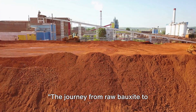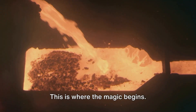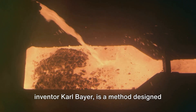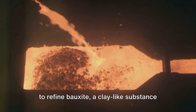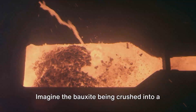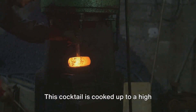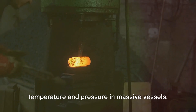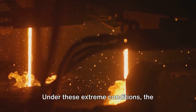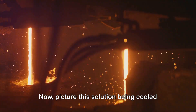The journey from raw bauxite to aluminum foil starts with a process called the Bayer's Process. Named after its inventor Carl Bayer, it is a method designed to refine bauxite, a clay-like substance that's rich in aluminum. The bauxite is crushed into a fine powder, then mixed with sodium hydroxide. This cocktail is cooked up to a high temperature and pressure in massive vessels. Under these extreme conditions, the bauxite dissolves, leaving us with a solution of sodium aluminate.